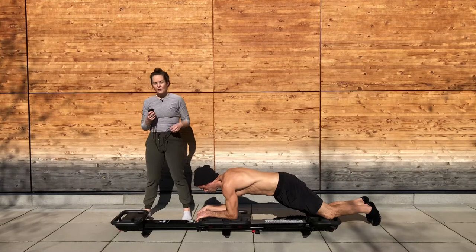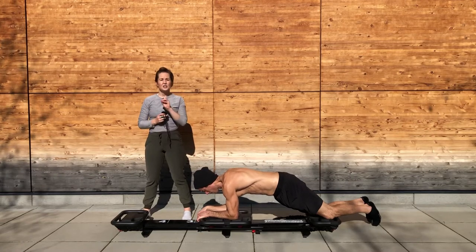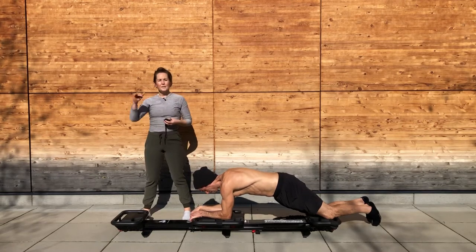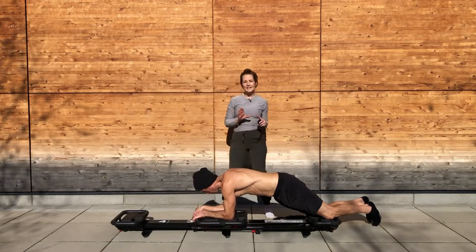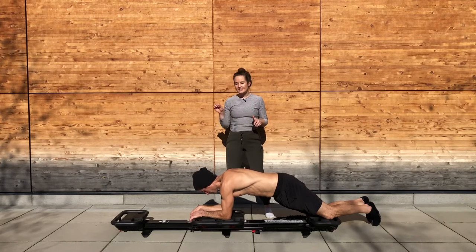Take it out and hold. Give me a little one-inch pulse — in an inch, out an inch. Find the squeeze in your right oblique. Ten seconds, then we stand up. It's escalator lunge right — right foot's going to step forward to the carriage, keep facing the back.